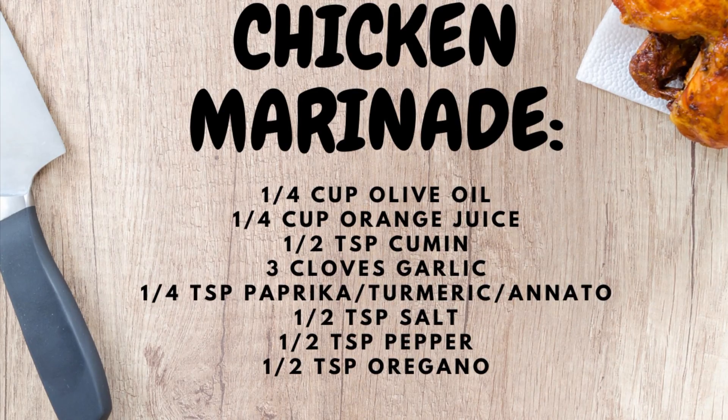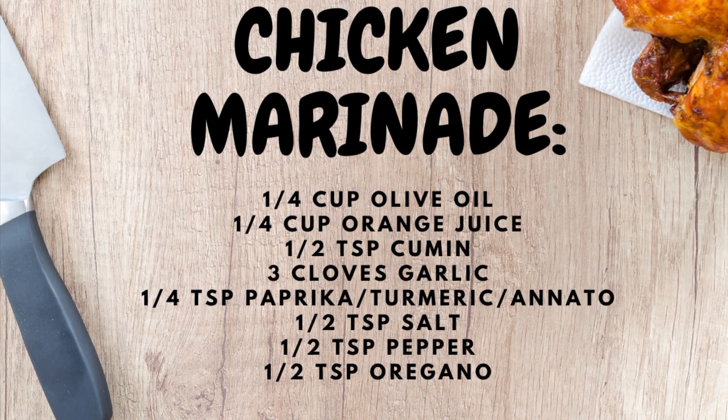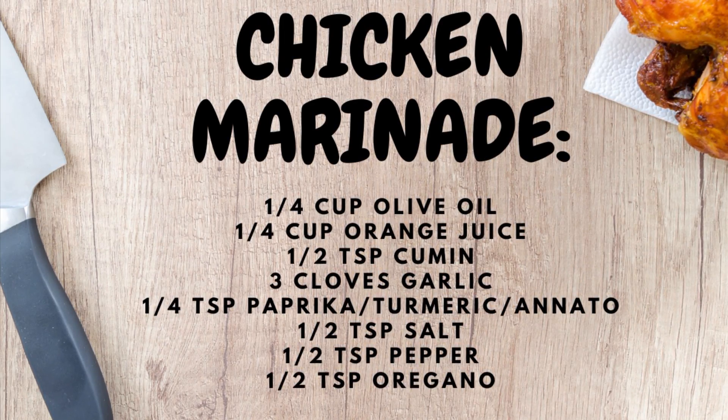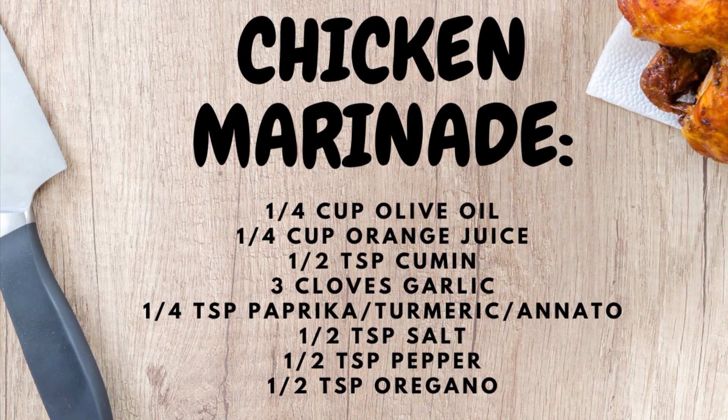If I didn't have that, what I would normally use is a quarter cup olive oil, a quarter cup orange juice, a half teaspoon of cumin, at least three minced garlic cloves or garlic powder, some paprika, turmeric or annatto, whichever one you have in your cupboard, some salt and pepper, and some oregano. You could also swap out the paprika or turmeric for just regular chili powder — those things are kind of interchangeable. You can add them all if you want; it's going to give it its color. Then add everything to the blender or, if your spices are powdered, stick them right into your oil and citrus and let the meat marinate.